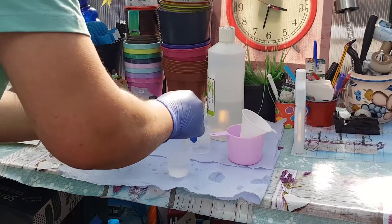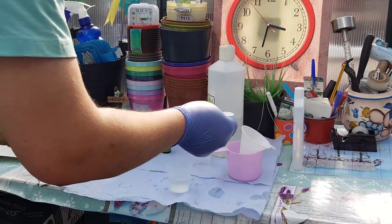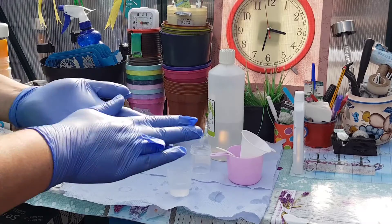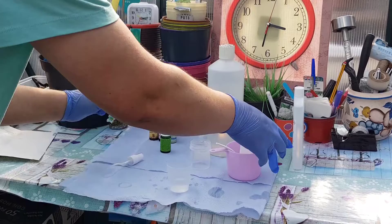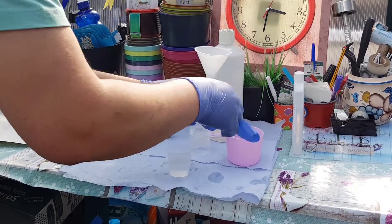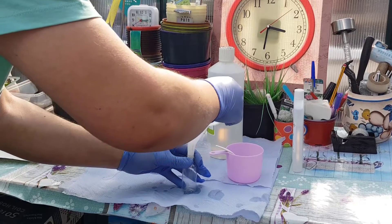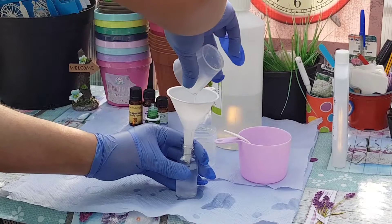Now if you find that too thick for a spray, you could also add some water in there, but I think it seems watery enough. So I'm going to get my bottle, get my funnel, and just funnel it straight into my bottle.